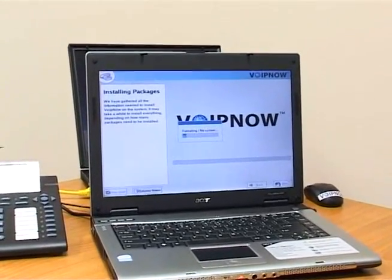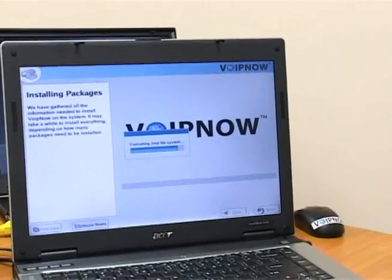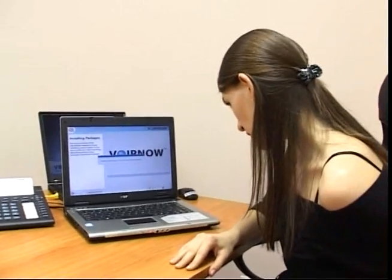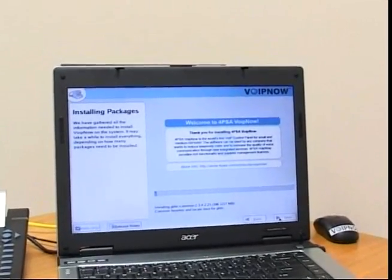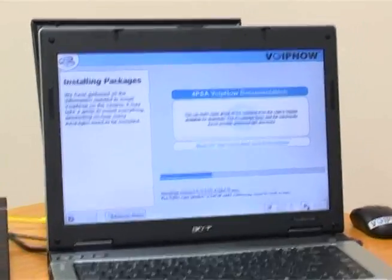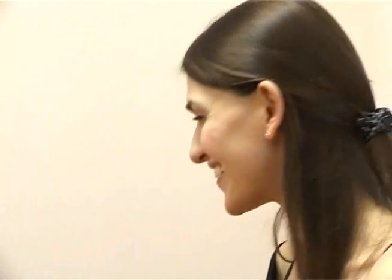The installation started. It's going quite fast. It's time for a coffee. They just won't get me some coffee — they want me to drink water. Remaining time: four minutes. What about the coffee, guys? I'm working here. Don't you see?